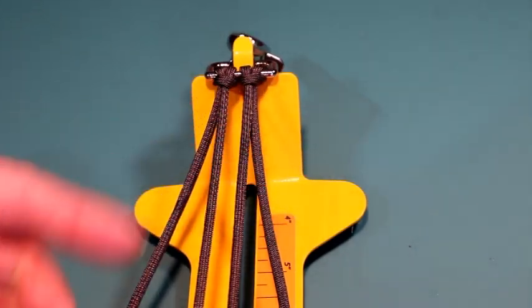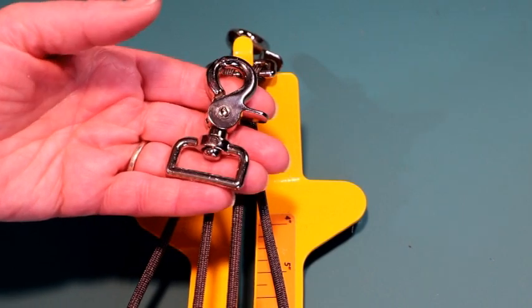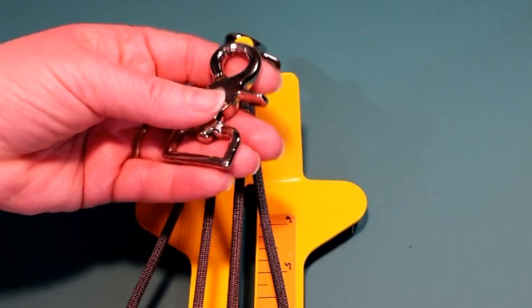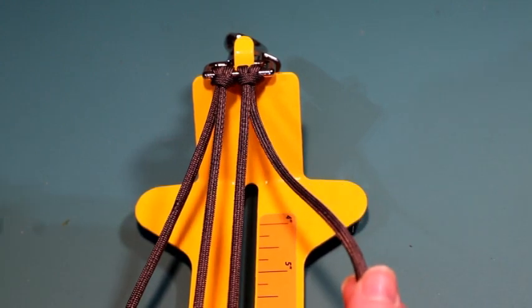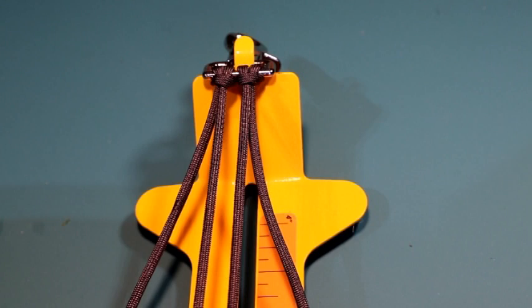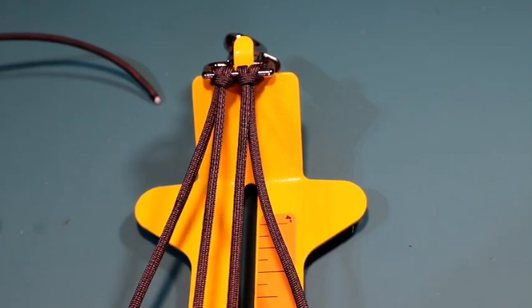For the pull strap I'm going to be using these swivel claw hooks — I used two of them, they are one inch, and I get these at paracordgalaxy.com. The colors I'm going to be using today are a graphite gray for the double cow hitch. If you are not familiar with the double cow hitch, I will leave a link below.